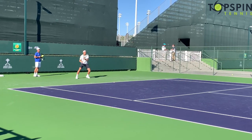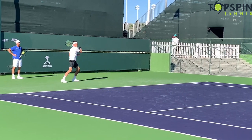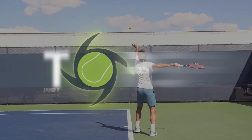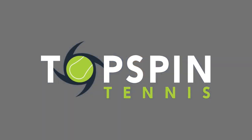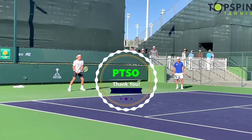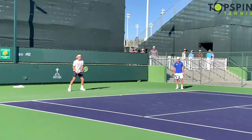Hello everyone, John Farrell here with Topspin Tennis. In this video I'm going to do an analysis on Casper Ruud's forehand. It is a master class on technique. Enjoy. Before I get started I have to give credit to PTSO — he shot this footage. Got a link to his YouTube channel down below. Make sure you visit it, check out his footage, and give him some support.